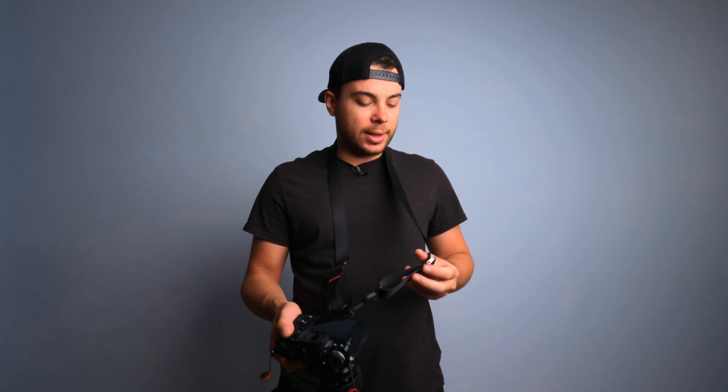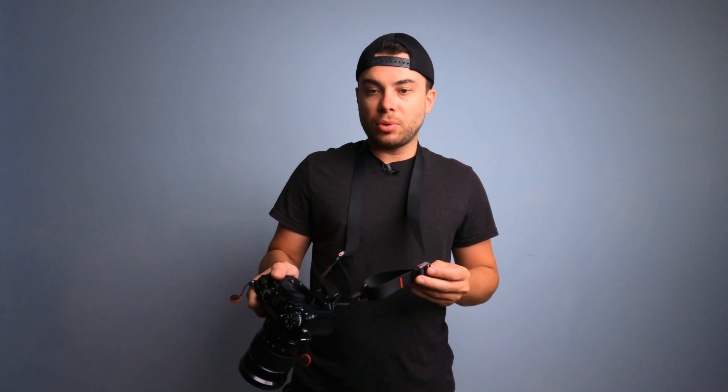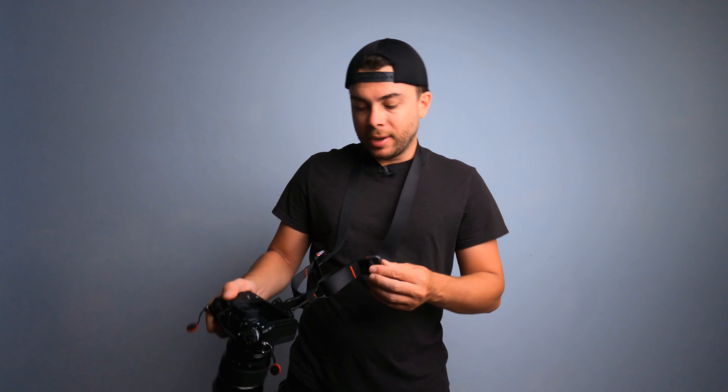Overall I really like the Peak Design Slide Light Camera Strap. It's really comfortable, the build quality is great, easy to adjust, and pretty easy to remove. But you do get these annoying loops on the sides when you attach the camera strap to the sides of the camera.